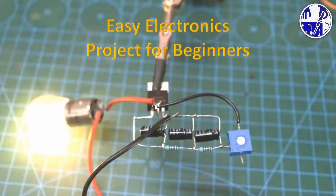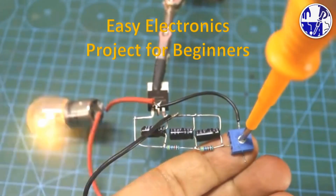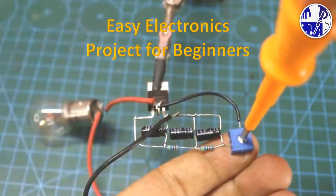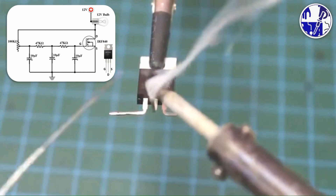In today's video, I'll guide you through creating a simple yet powerful dimming flasher, using readily available components like MOSFETs, capacitors, and resistors. This project is perfect for learners and students who want to get hands-on experience with basic electronics.